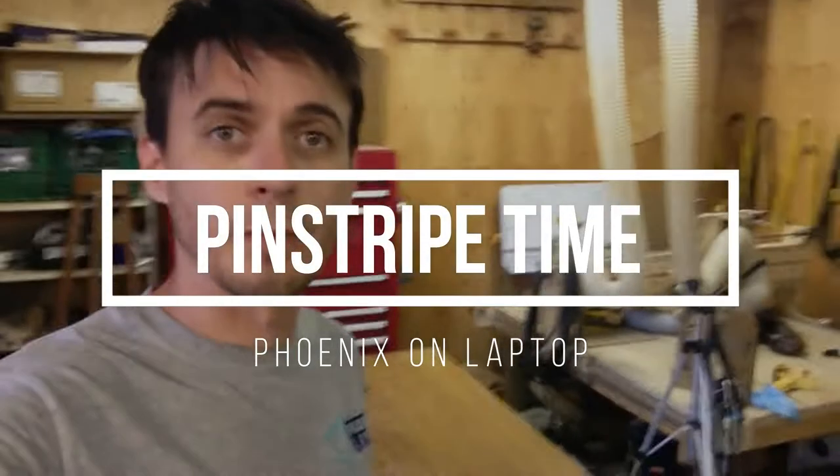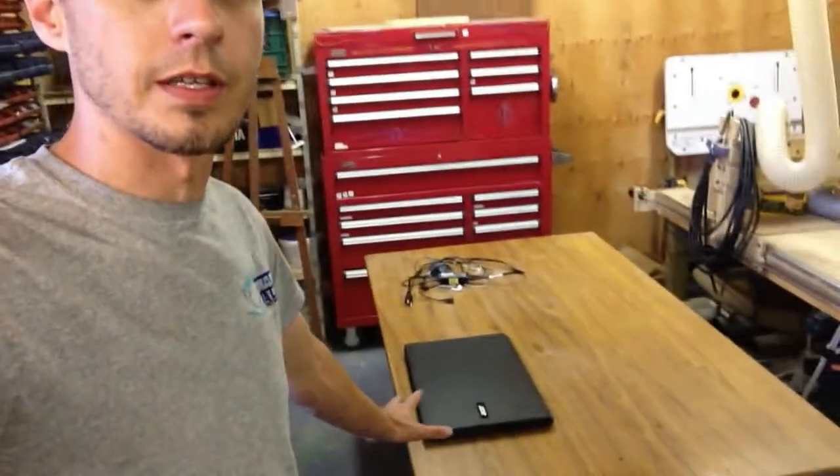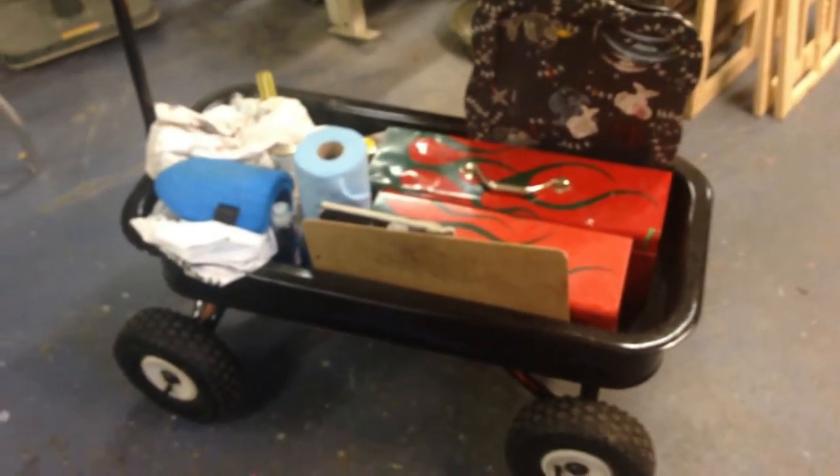Hey guys, welcome to another edition of Shoptime. Today we're going to be doing something a bit different. As some of you may or may not know, I do pinstriping. All my items are in the wagon, so I can go to car shows or just over to someone's house and stripe away.